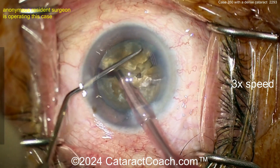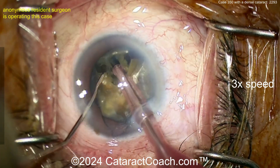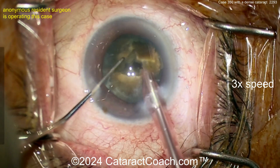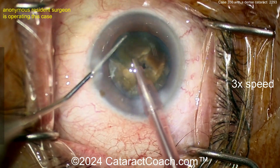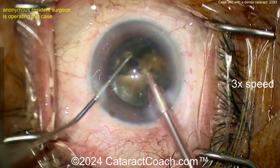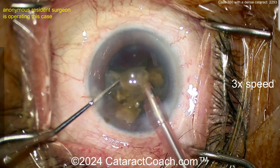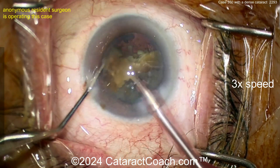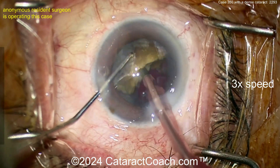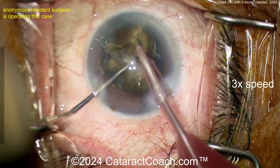Buzzing in here again, doing more chops. See how it's fibrous — the pieces don't want to split apart, that's the dense cataract. The posterior plate especially becomes fibrous. This is why you've got to take your time, using phaco power modulations. Look at the good job floating within the incision with the phaco probe — you don't want to push up against the side of the incision. You're using more and more energy here, so know your phaco power modulations: burst mode, pulse mode. If you're using pulse mode, get that duty cycle to at most 50%.